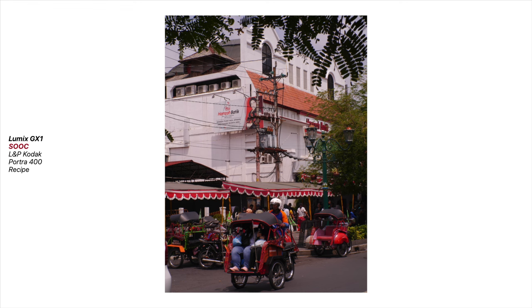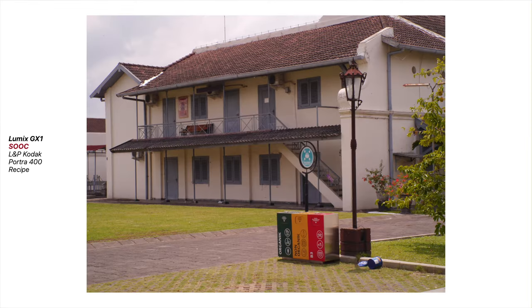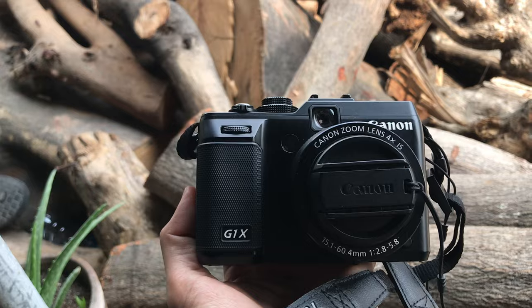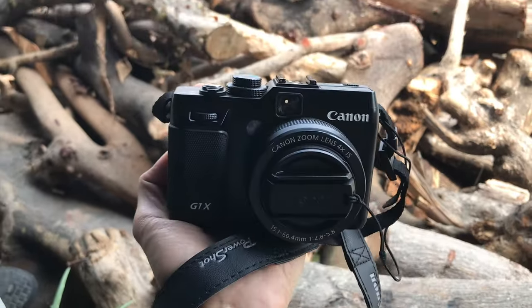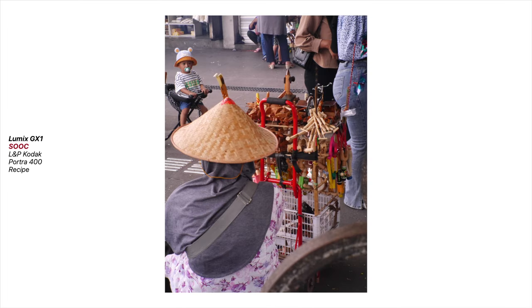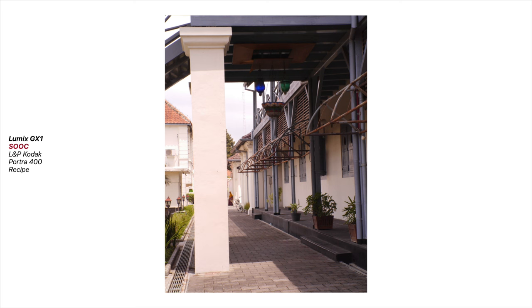If you've been following this channel, I know you've been waiting for another recipe for our lovely Canon G12 and its brothers and sisters. I'm working on it and still haven't found the setting that I like, so I'll post a video when I find one soon, hopefully.